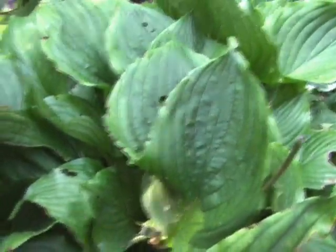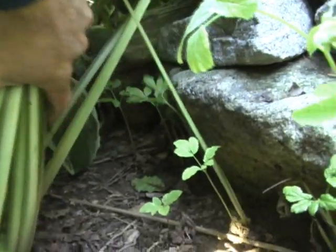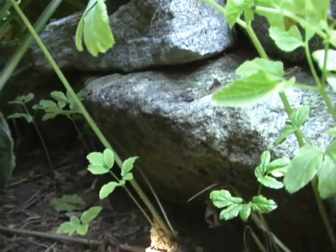Right behind Rowdy's log there's a big thick mass of hostas, which have really good hiding spots underneath, especially up against this rock wall. Rock walls provide a home for lots of small creatures like bugs, worms, and grubs — things the box turtle would love to snack on.